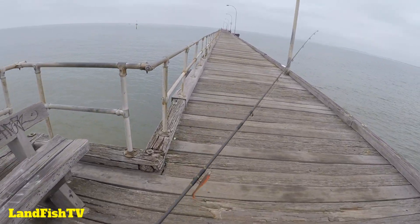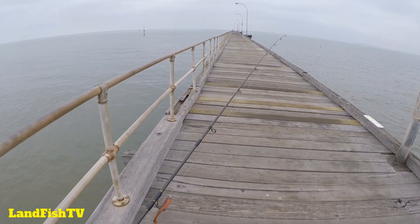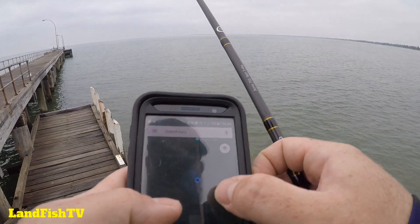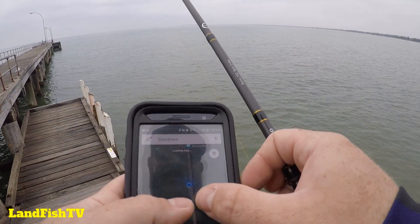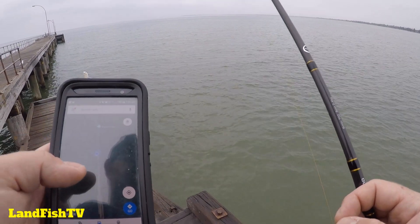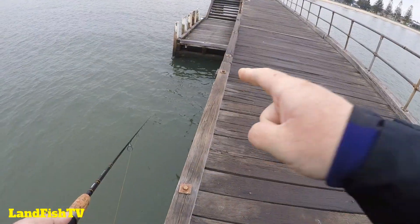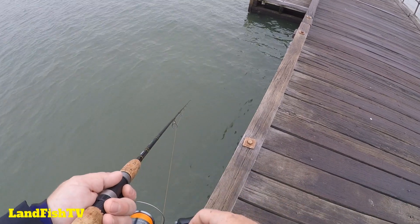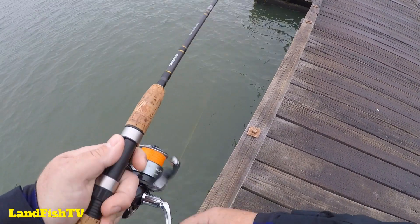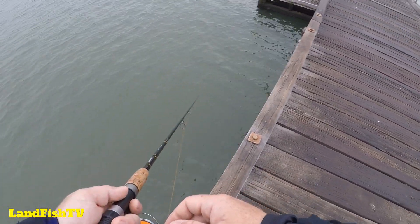There's a bit of weed in the water today so it might make it a bit difficult. When I go to a new location it's really handy to have a look at the map online — go to satellite imagery on Google and you can see the deeper water, patch weed and things like that. It gives you more of an indication of where to start fishing and hopefully increases your chances. There's quite a bit of breeze making it difficult to keep contact with the lure, so I'm going to nip over to the outside and cast with the wind.